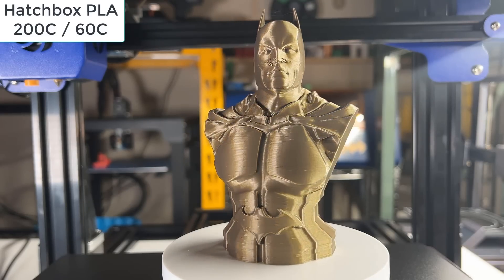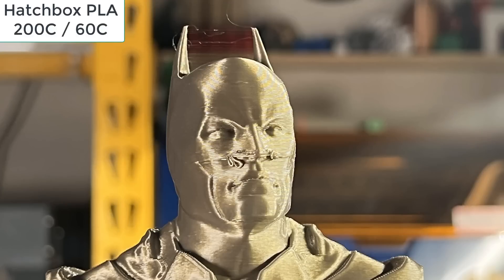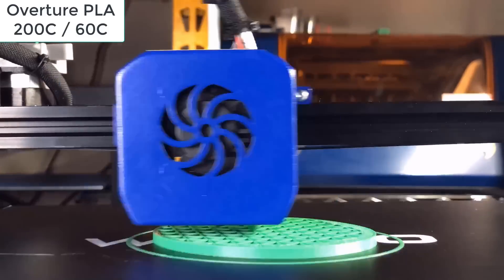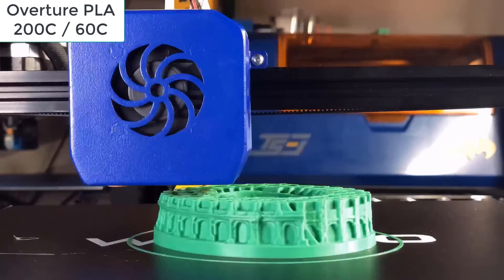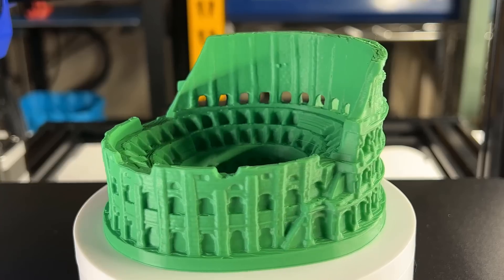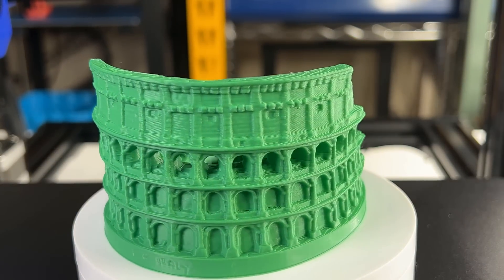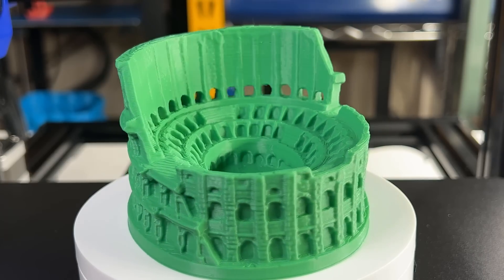As expected, the model looks fine except for the nose. I think this Batman with a runny nose is still pretty good considering it was printed without using any support. Next, I will print the Colosseum. This print is beautiful. The details are very nice, and I can't see any problems.